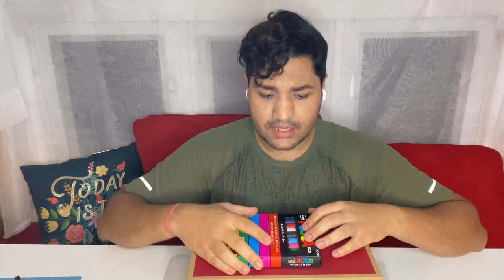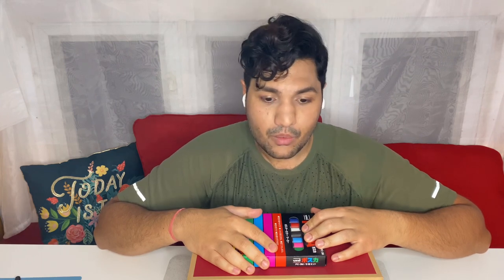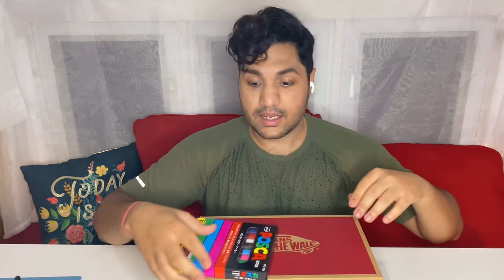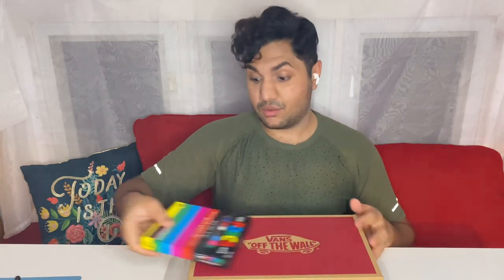I know mostly you guys would be thinking most of the customizers paint their shoes with Angelus paints. I went outside to look for the Angelus paints and for some reasons they were not available in stores. I don't know why. But yeah, we're gonna makeshift with whatever we have got over here.